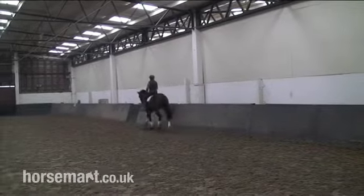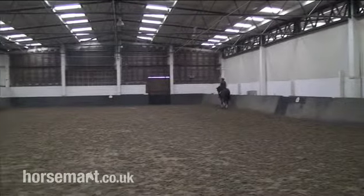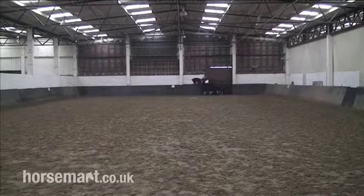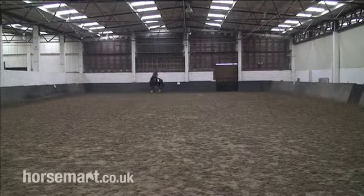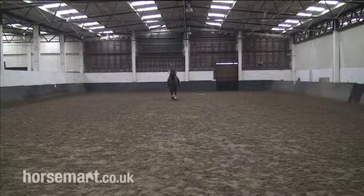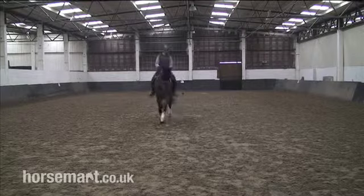Let's see her overshoot the line a little bit this time. We see this quite a lot where people haven't planned the turn quite well enough and they go a bit past the marker - whoops, we've missed - and then back on. Now that was a big overshoot, but you can see she's corrected it well by coming back up and riding a straight line.